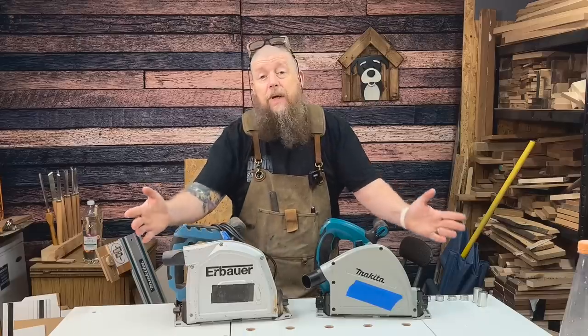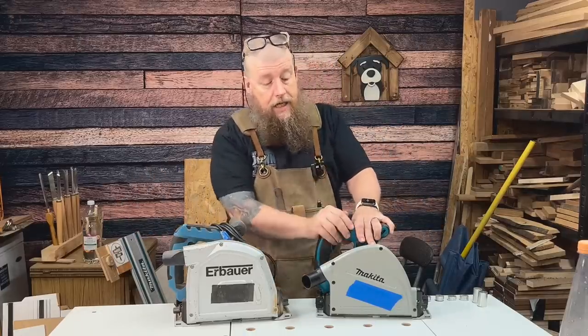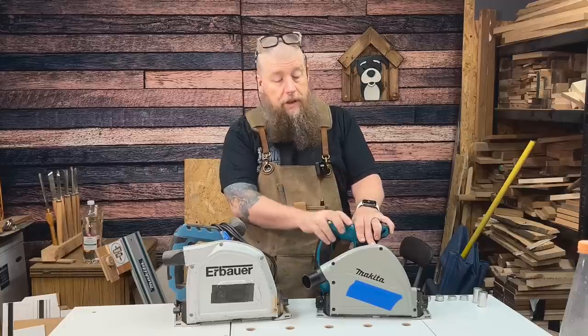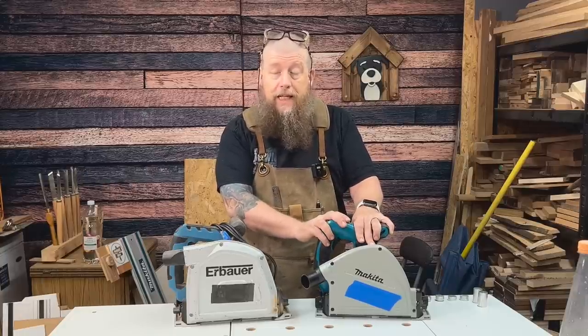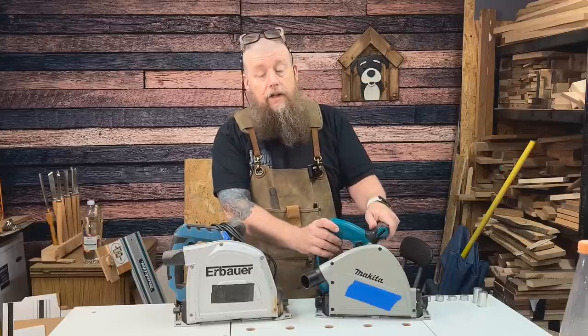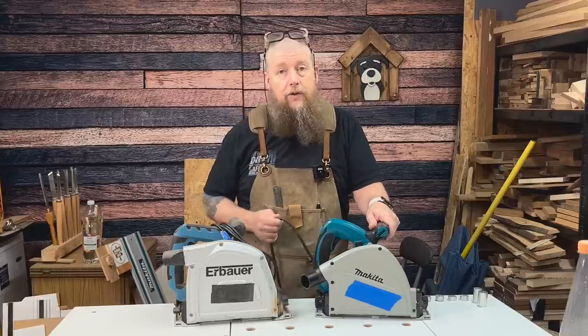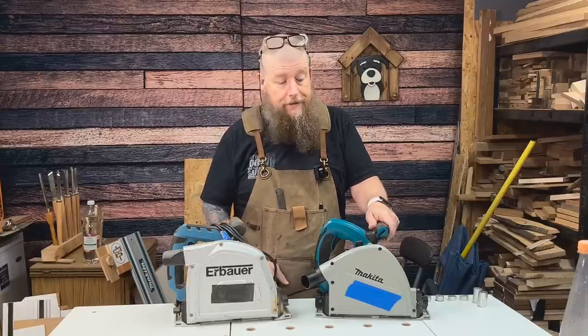I had some questions on social media, especially on Instagram, when I showed that I had just purchased one of these. I sold a computer and a few other bits and bobs, and that funded the purchase of the Makita SP6000J 240V — it's the corded track saw. It's £299 at Screwfix at the moment, which is one of the cheapest prices I could see.